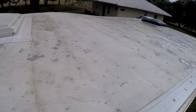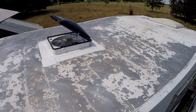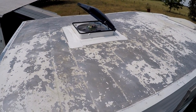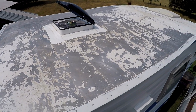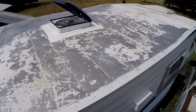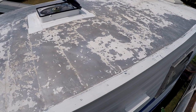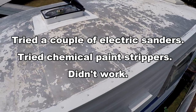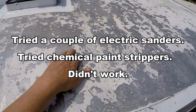Cleaning, scraping, sanding, brushing — trying to get this roof prepped. This is what the truck camper looks like after hours and hours and hours of scraping, sanding, and scrubbing. I am always up for finding a better way of doing something, especially when it's really hard work, but I tried power tools on this and it didn't work.